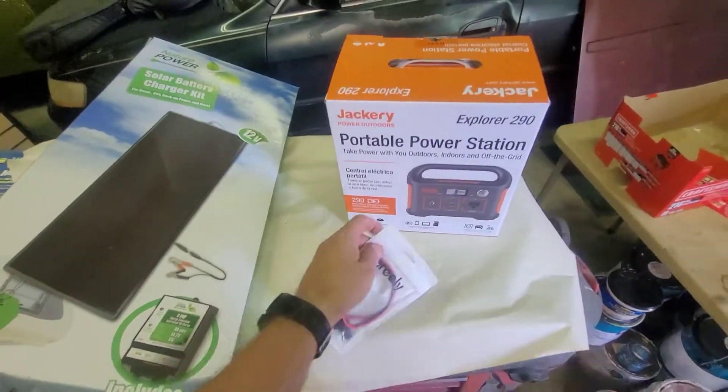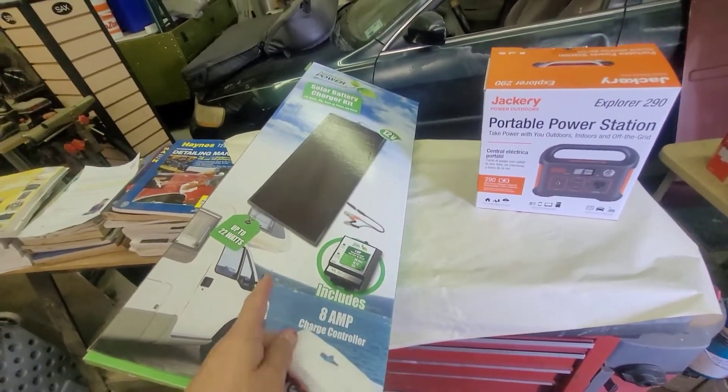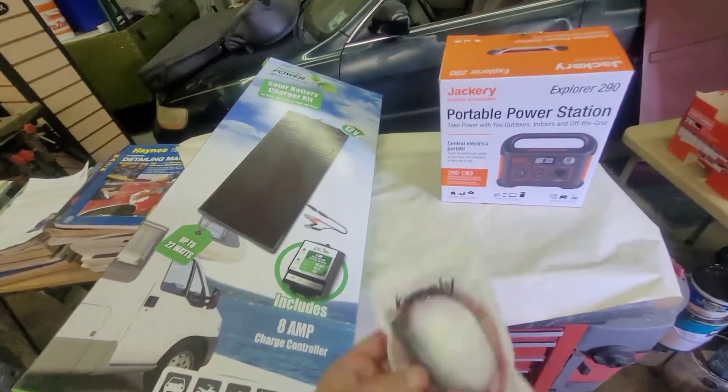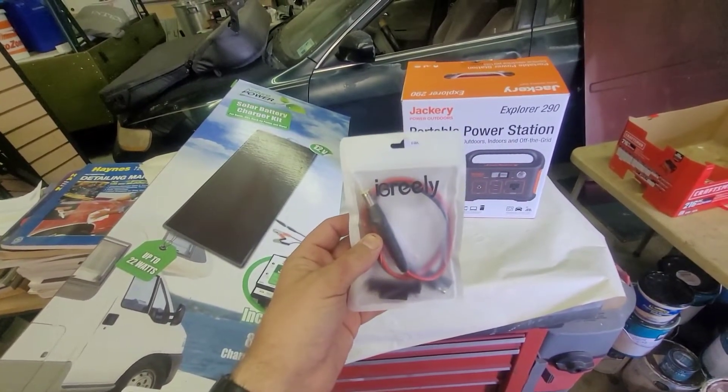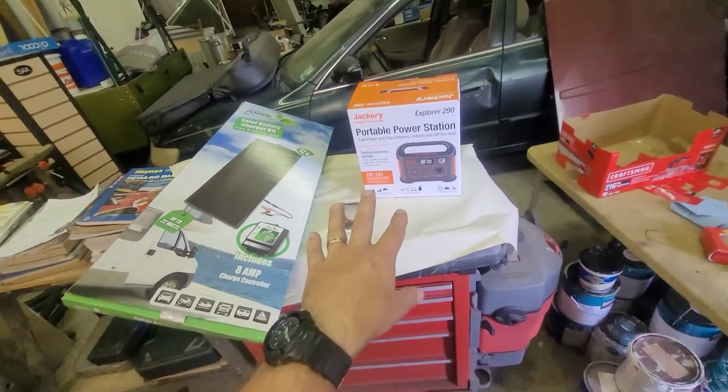This little setup — Jackery from Harbor Freight, the 22-watt solar panel I got on clearance from Academy, and this iGreely adapter from Amazon — is a very inexpensive setup for your camping or overlanding adventure. It's a very inexpensive way to get a battery and solar solution. Thanks for watching. I'll leave a link to these items in the description and also take a close-up picture of that part number on the adapter. Have a great weekend.